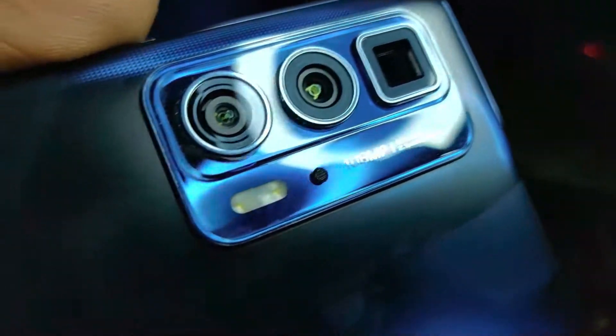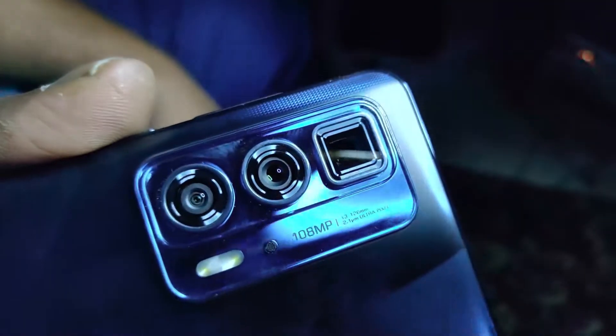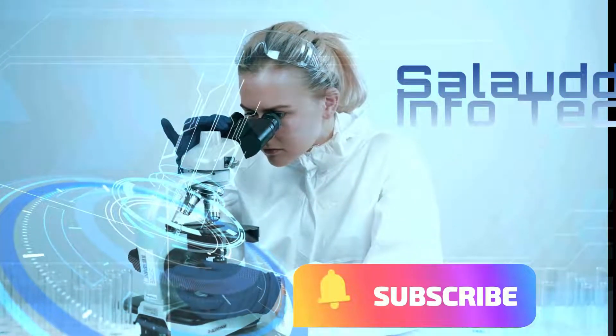I have a camera with a 108 megapixel camera with a telephoto. Wow, it's amazing. It's amazing.